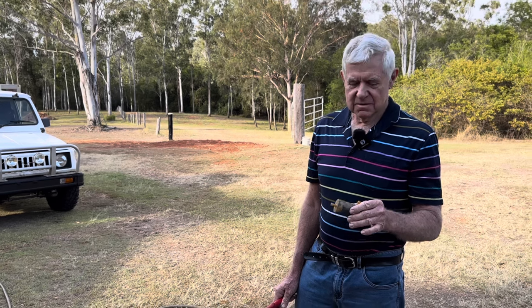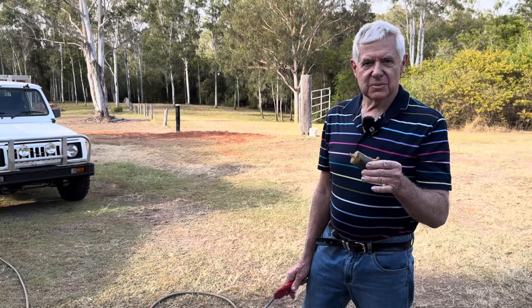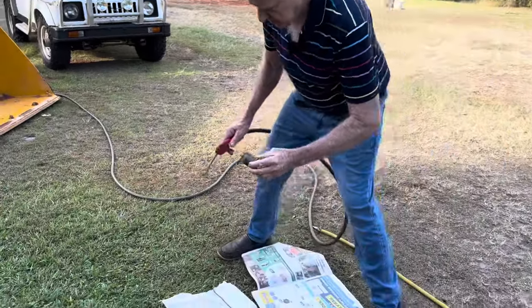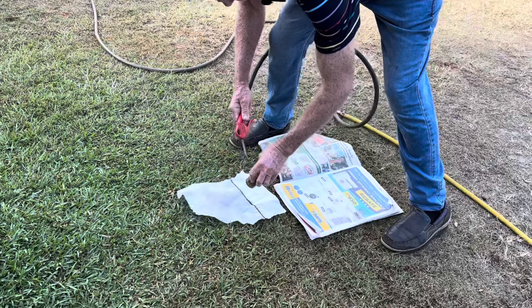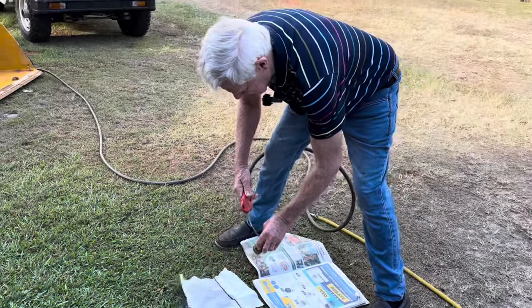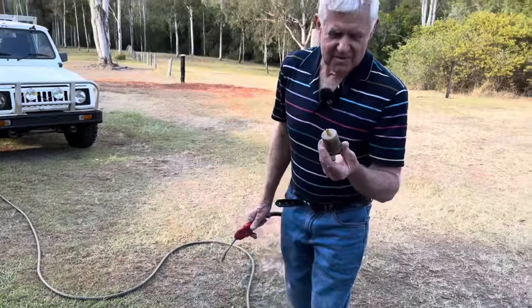I think it might have a blocked fuel filter. It seems to be okay on flat ground but it's not much good on the hills — it just won't pull, so I think it might be lack of fuel once it comes under a bit of hard labor. We'll pull it off now and have a look at it to see how much rubbish is in the fuel filter. We've got the filter off now — looks pretty dirty — so I'm just going to blow it out on a clean piece of rag and see what comes out. Surprisingly, it looks okay — I can't figure that out.